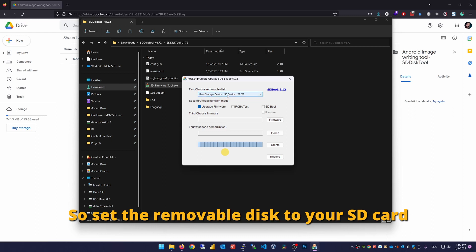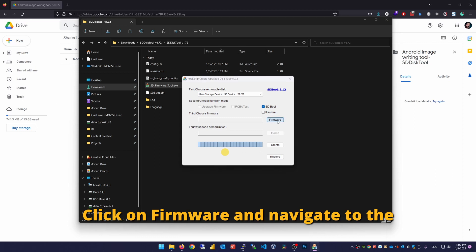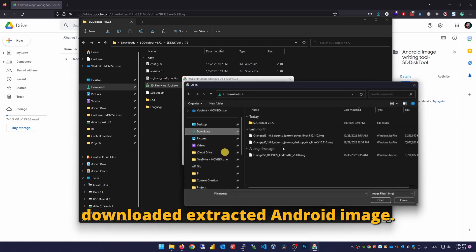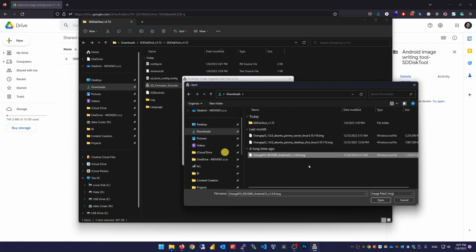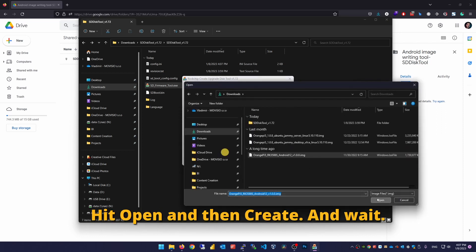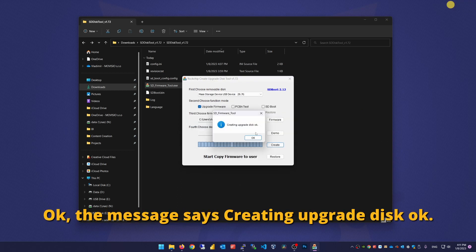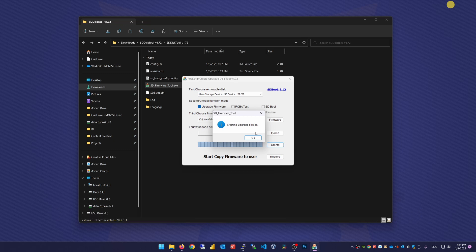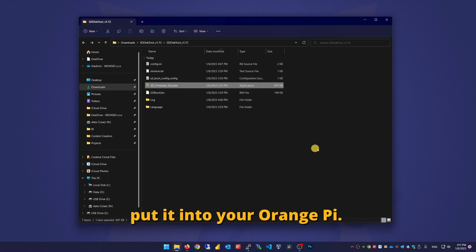Set the removable disk to your SD card and check the SD boot option. Click on firmware and navigate to the downloaded extracted Android image. The file should end in .img. Hit open and then create and wait. The message says 'creating upgraded disk' — that's fine. Now you can eject the card and put it into your Orange Pi.